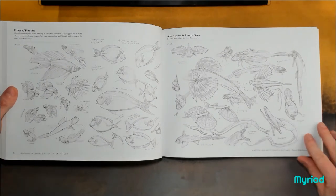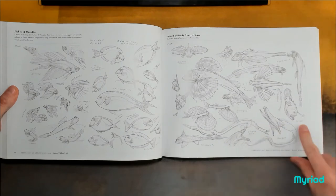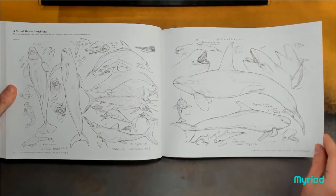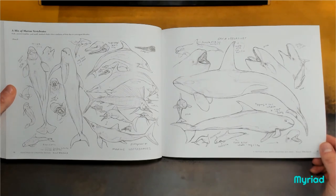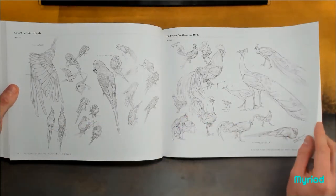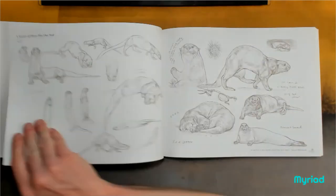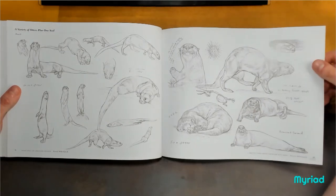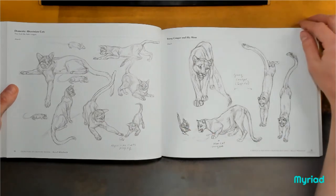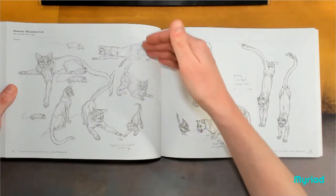Look at all this — betasplendons, Siamese slicing fish, anglerfish, gurnards. Wow. Just play with ideas, minutes at a time, and all of a sudden you've filled up a whole book with ideas. Stuff like this is so important because it builds your visual library. The more you draw, the better you get at it. The more stuff like this you draw, the better you get at drawing stuff like this.